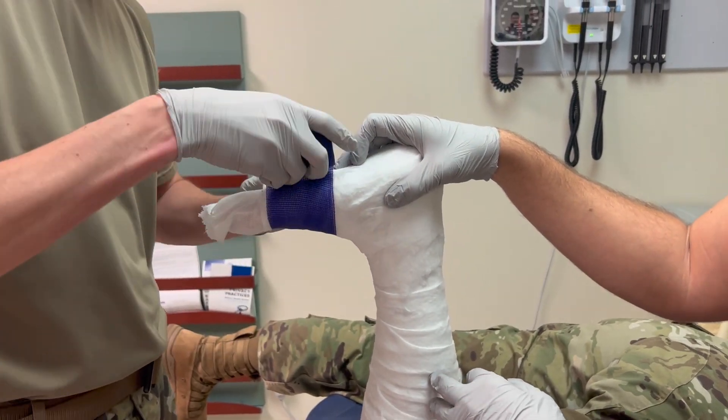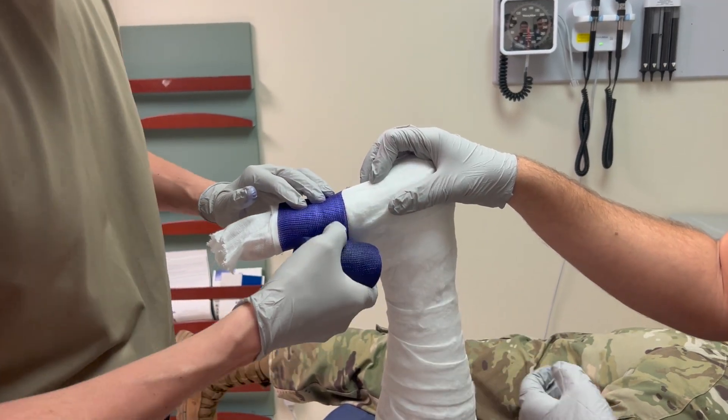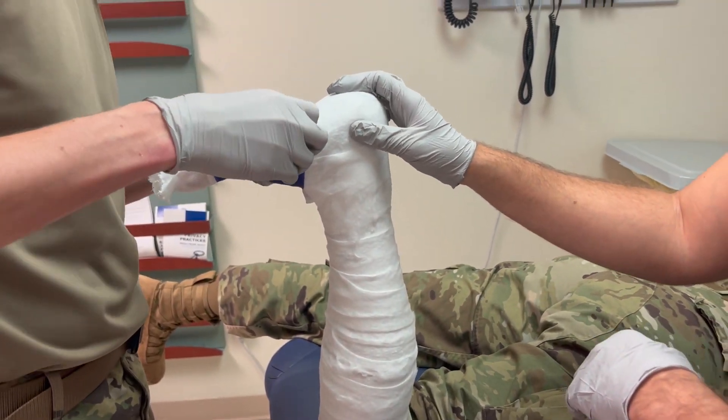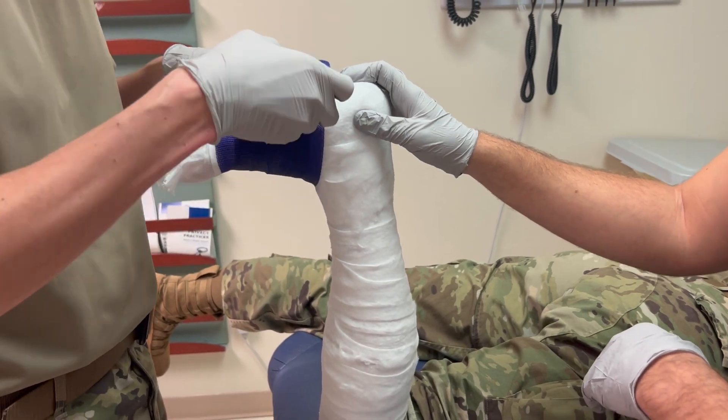The fiberglass material is applied similarly to the web roll. First, dip it in lukewarm water or apply a water-soluble gel to your gloves. Then start distally and roll, overlapping the underlying layer by one half the width of the casting material. Smooth and mold the first layer.